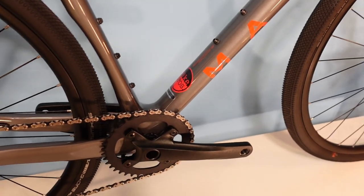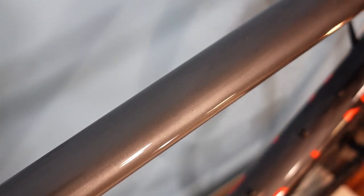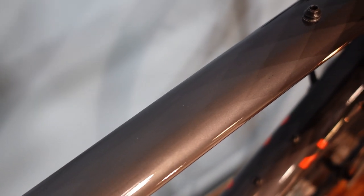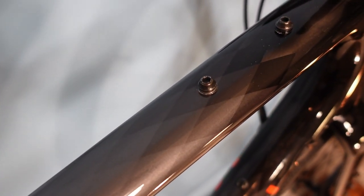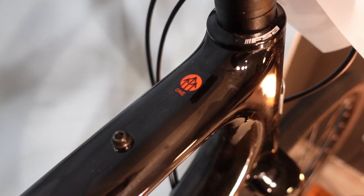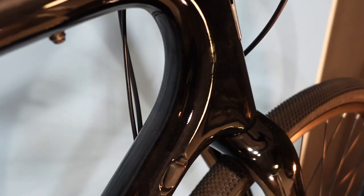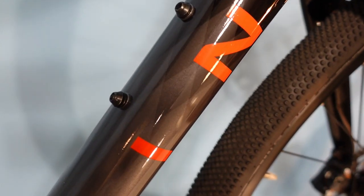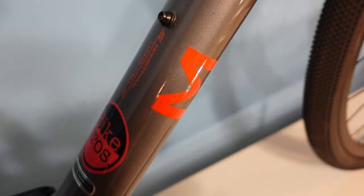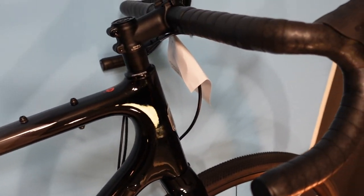Looking at frame aesthetics — something that's hard to pick up on in photos is the diamond fade from silver into the black raw clear-coated carbon. When you look down at the top tube it's just such a nice graphic detail. The same thing happens on the down tube, with very subtle diamonds taking you from the black clear coat down into the sparkly silver. It's classy.